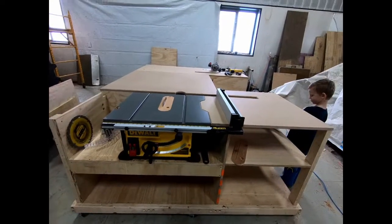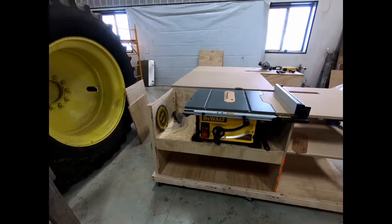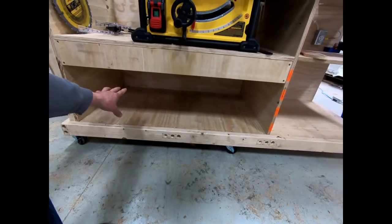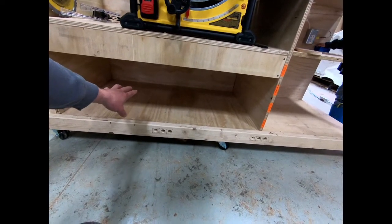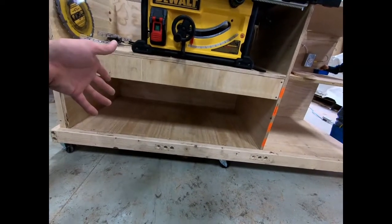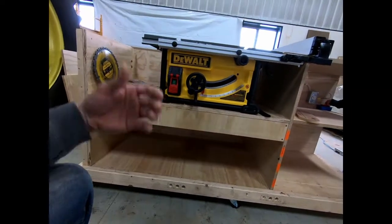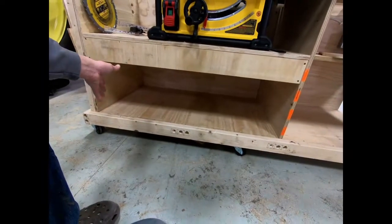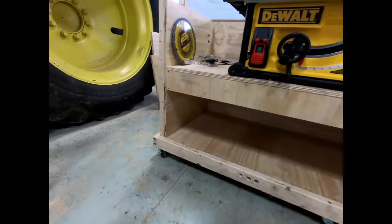While I'm thinking through that, I'm going to go ahead and move on to the next item in our series, which is going to be the router table. The whole storage area under the table saw section — I'm thinking I'll use that for small scrap pieces of wood for now. There's always a need for that sacrificial piece or small offcuts for little projects that would otherwise just get thrown away or left leaning against the wall.